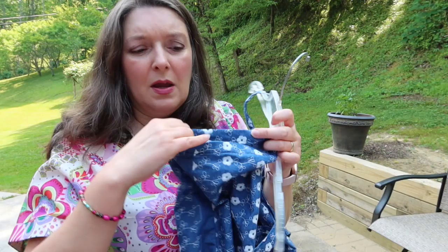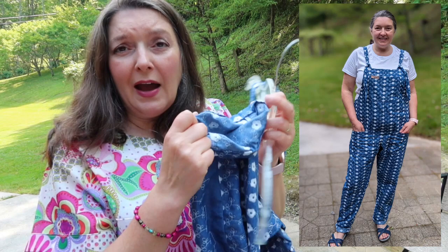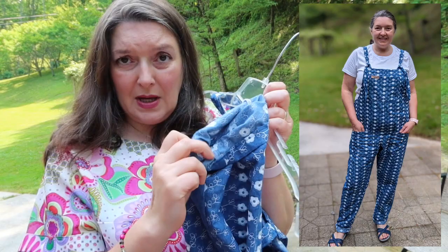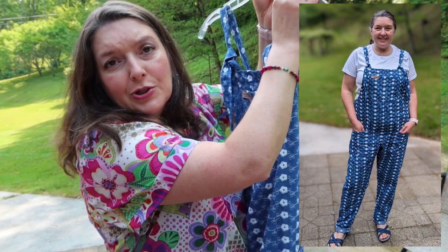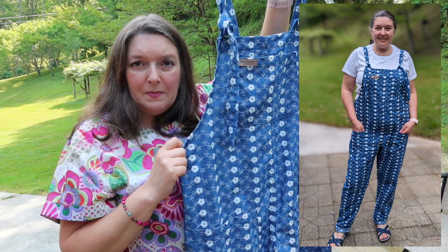One thing about the Hay Day Dungarees is they're designed to be cuffed up. When I first made them I thought I wouldn't want to, but when I put them on I found I liked the look better with the hem turned up a couple of times. I wore them out with just a white t-shirt underneath and navy strappy casual sandals — I'll insert a picture of me wearing this.